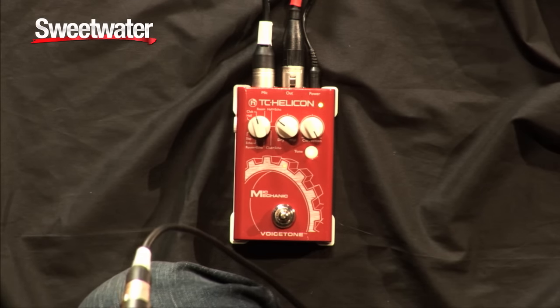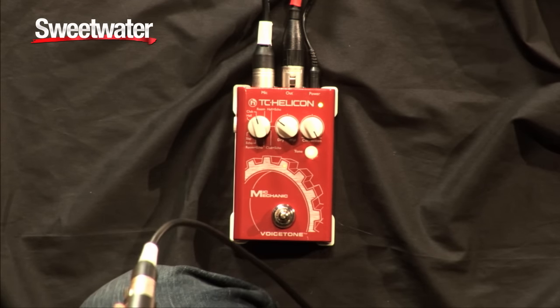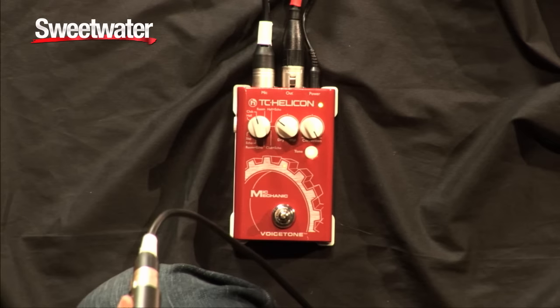Maybe the time is right. Maybe you'll hold me tight. And there you have it — that's the Voice Tone Mic Mechanic pedal. If you have any questions, contact your Sweetwater sales engineer.